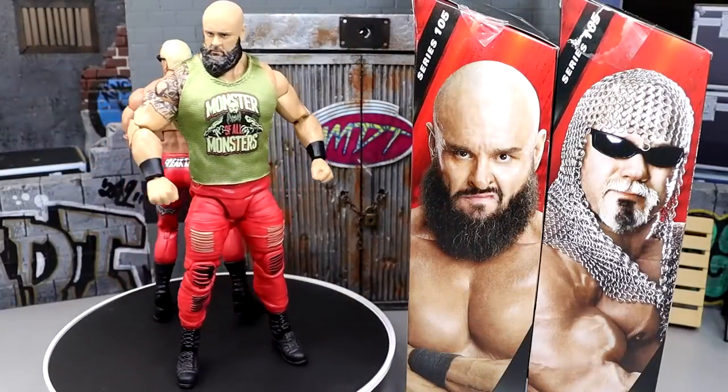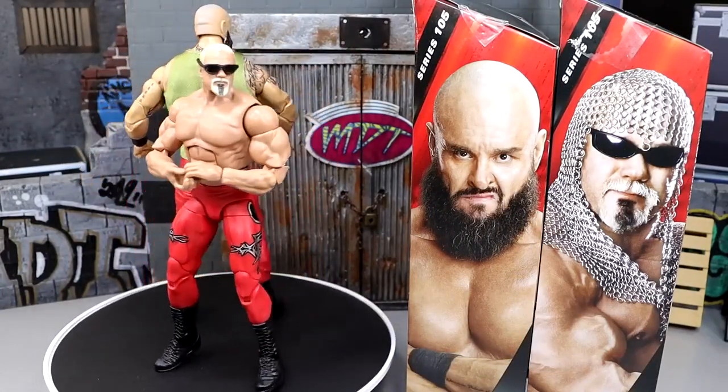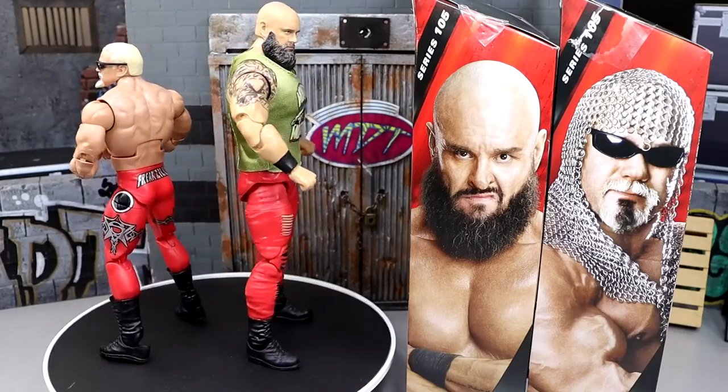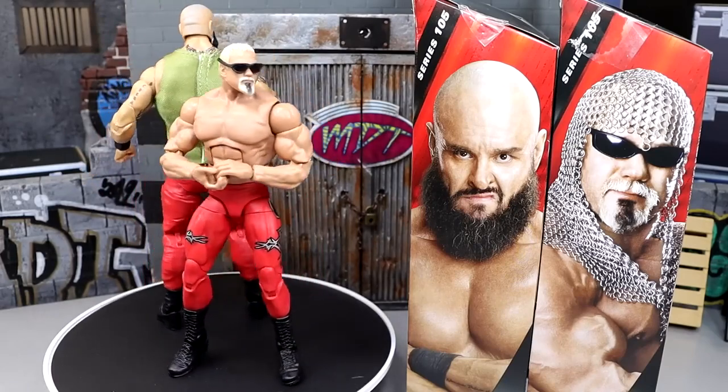Here's Scott Steiner and Braun Strowman on our rotating base. Really enjoying these figures, but of course we're going to dive into the things I don't like. There are some questionable things, some different things going on with these figures, but for the most part I'm enjoying them.